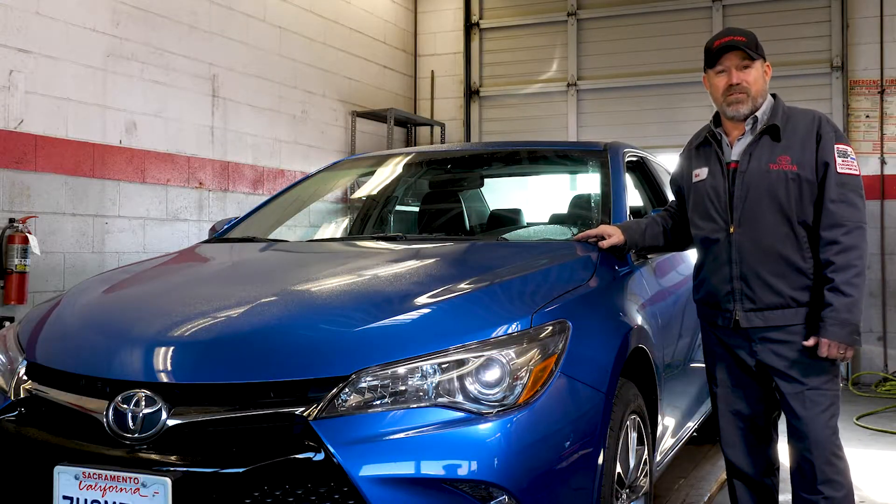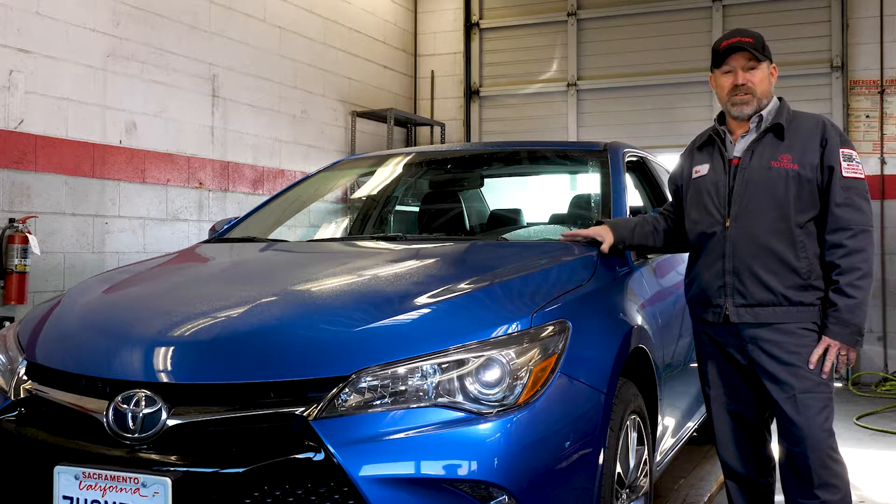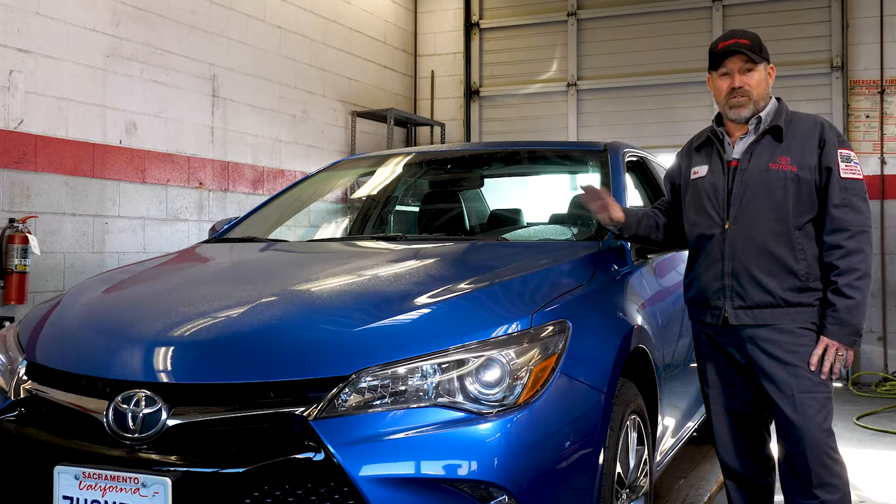Hi, my name is Rick. I'm a master tech at Nata Toyota. I've been here since 1986 and I just want to show you some basic things that you can check at home on your own car.